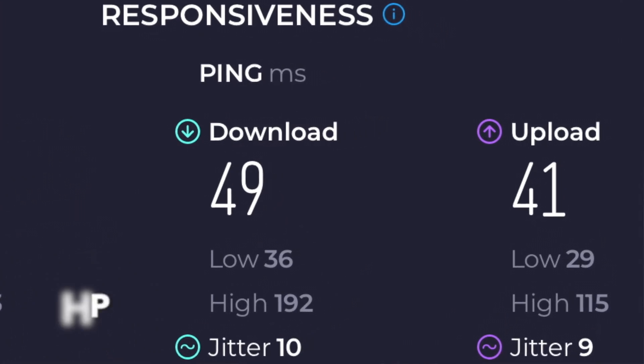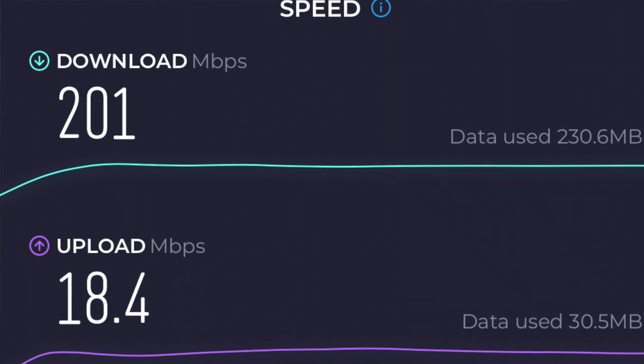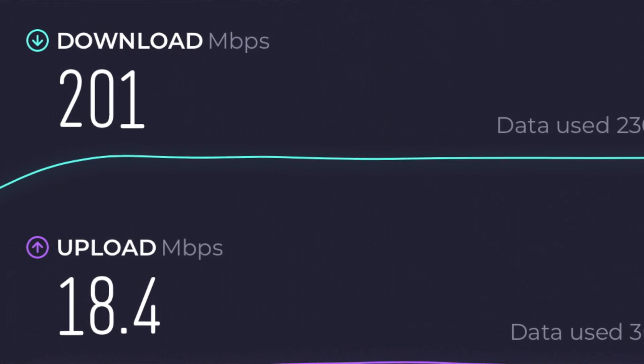We tested these side by side for upload and download speeds. Latency was about the same, upload speed in that 15 to 18 megabits per second ballpark, and download speeds around 200 megabits per second on average.